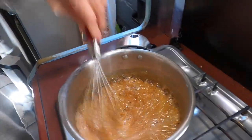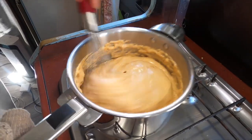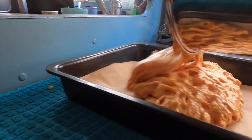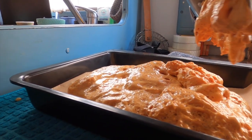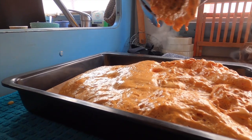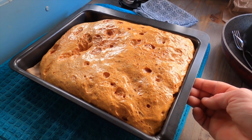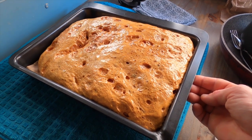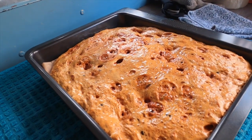Grab your whisk and whisk it in. And now the magic happens! Once you've poured your honeycomb into your pre-prepared tin with parchment paper — ours kind of overexpanded — you're just gonna leave it.